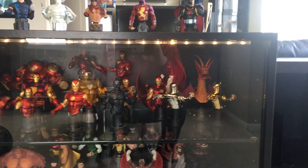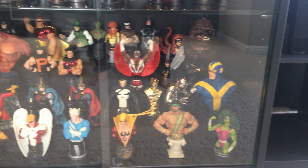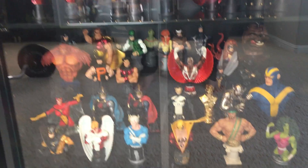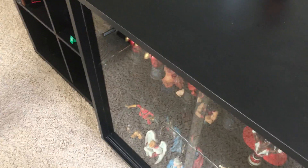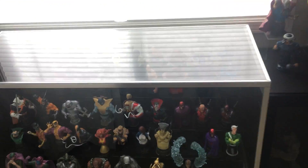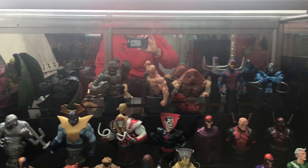I did some moving around — this cabinet I added LED lights from Ikea. All the Iron Man is there and I kind of mix and matched some busts down there. I have a few more busts I want to get to go in there, the Iron Wonder Man being one of them — pretty cool. I thought I was going to sell some of my busts but I decided forget it, put all the villains in here.